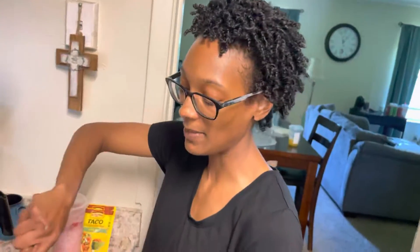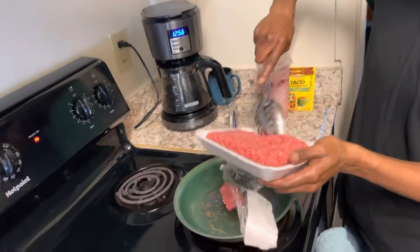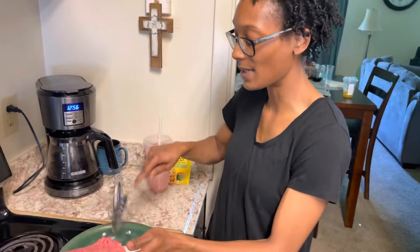Hey y'all, I'm back with another video — this is a cooking video. I decided for lunch that me and Cedar on our off day are gonna have taco salads. Right now I'm just prepping the meat a little early; it's one o'clock where we are.